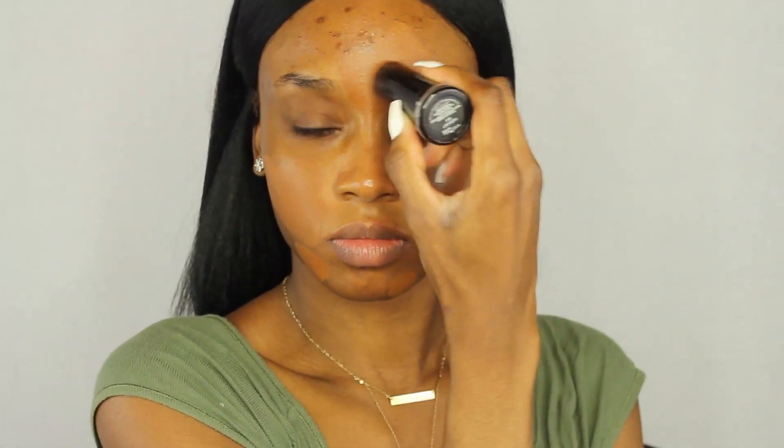This is a very full coverage foundation — the Black Opal stick foundation covers up all my acne scarring. I'm not going to color correct today; this is basically my color correcting. Now I'm going to go in with this EOS lip balm all over my lips to moisturize.